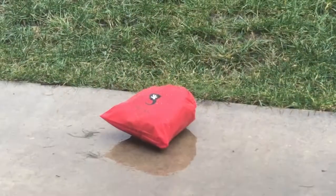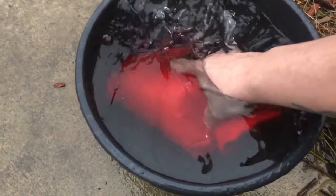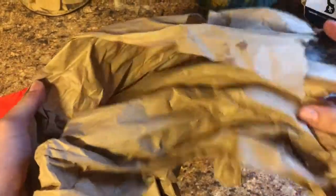It was pouring down rain, and I went ahead and put some brown packing paper in the bags in the pouring rain. On the bags, it also says do not submerge, but I decided to submerge it anyway — and it still held up. There were no wet spots on the paper or anything.